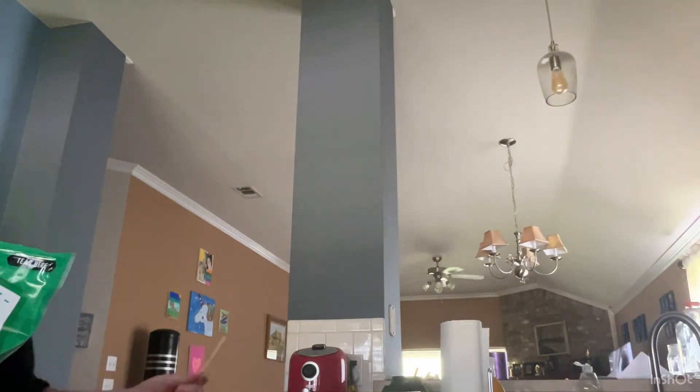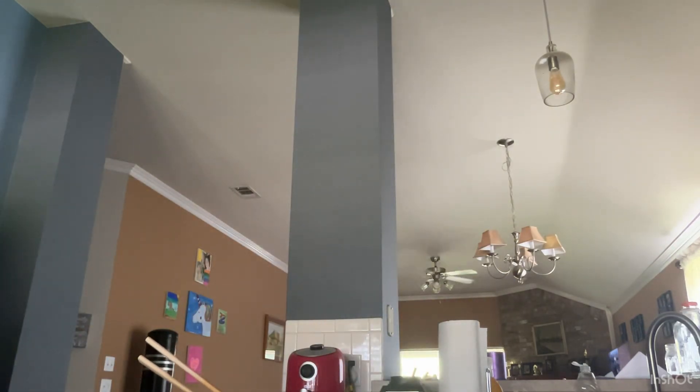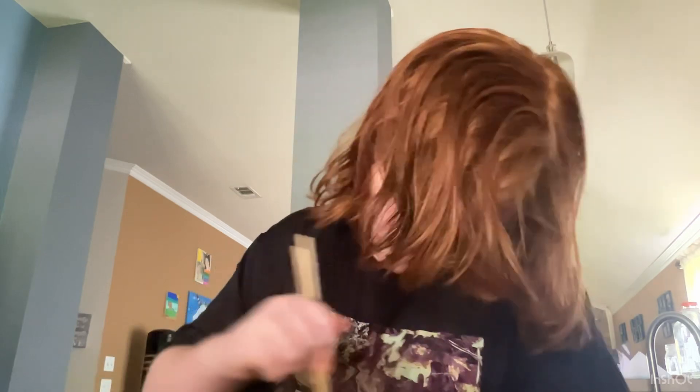Alright, now this one is just freestyle. Mix it — be careful mixing it. I spilled some of the flavor packet in it, but I cleaned that up. Optional: you can use a fork or chopsticks.